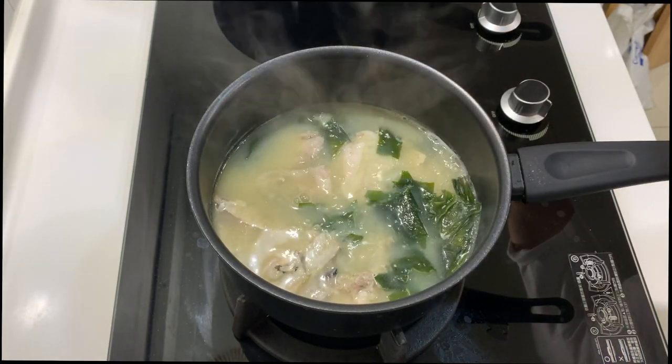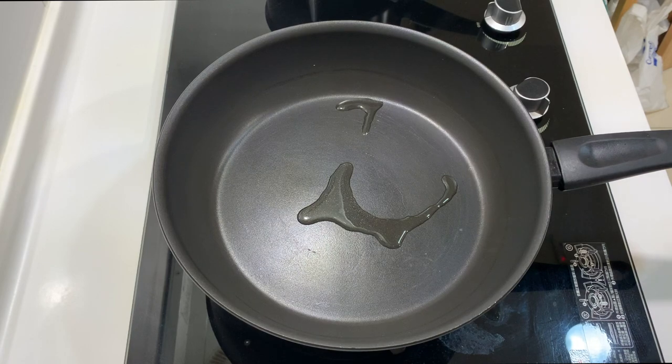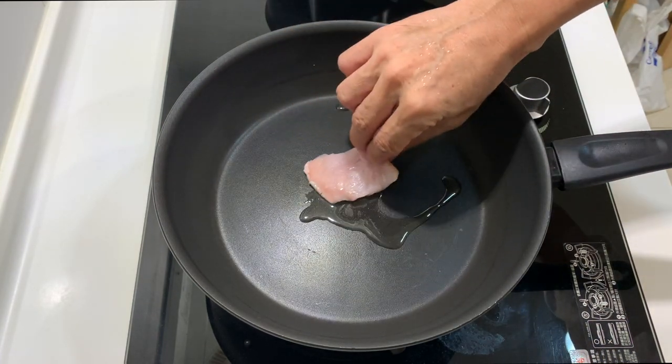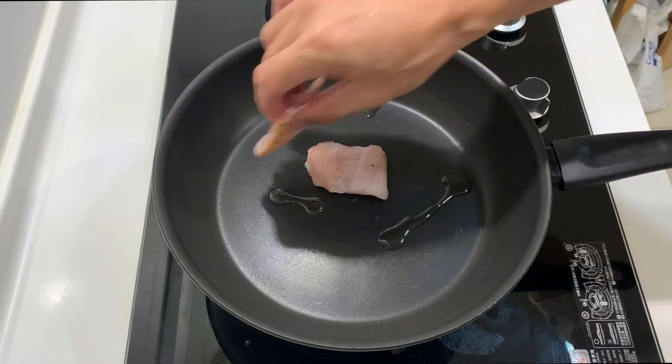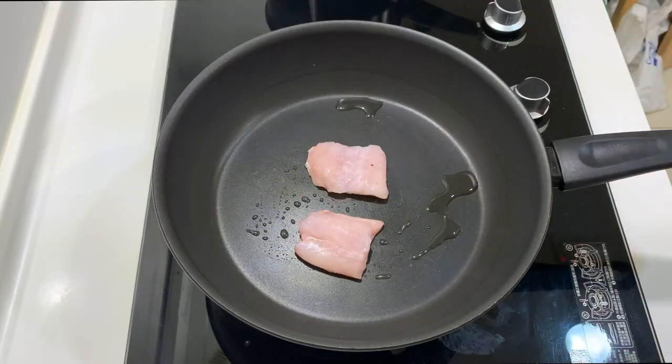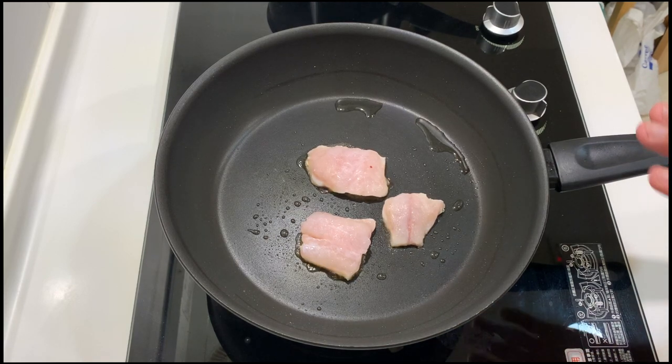Our miso soup is done. Now let's pan fry or pan grill the fish. Since this fish is quite oily, I want to pan grill it so I'm putting very little oil. Place the skin side down first. When you are pan frying the fish, don't do anything after you lay it down skin side first — just keep watching the color of the flesh on top. Once you see that it's about two-thirds cooked, the skin side should be nice.